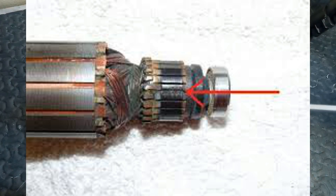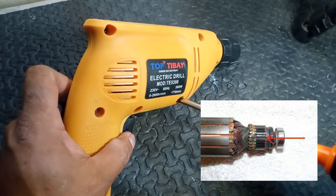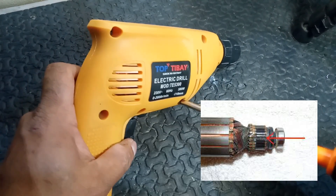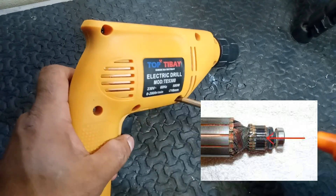2. Damaged commutator. Symptoms: a damaged or dirty commutator can lead to excessive sparking. Solution: clean the commutator with fine sandpaper or a commutator stone.